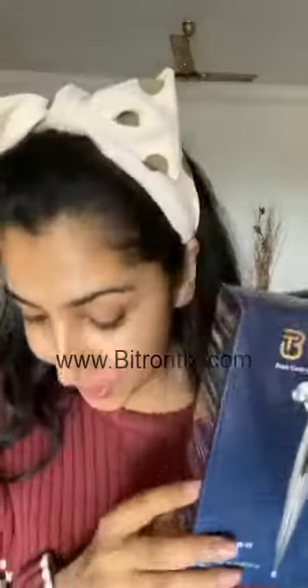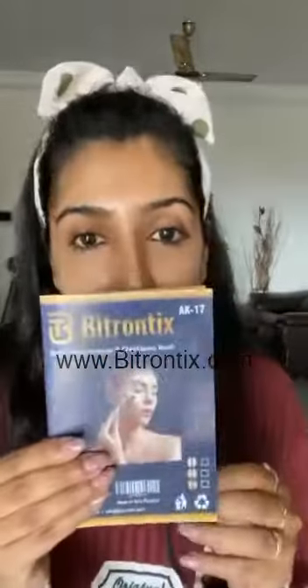So here it is — the Bitrontix Dark Circle Remover and Cheek Bone Toner. Inside this box we have a cute pouch to carry the product. This is a lovely tool made of a platinum surface for very sensitive skin, and you also have a manual which gives you the benefits and details on how to use the product.